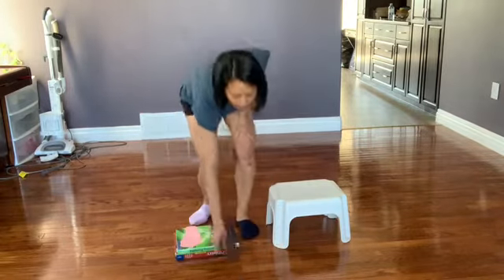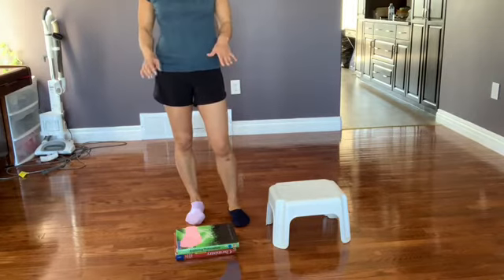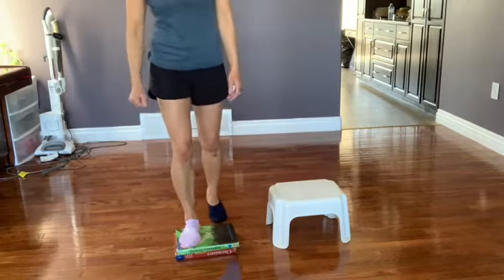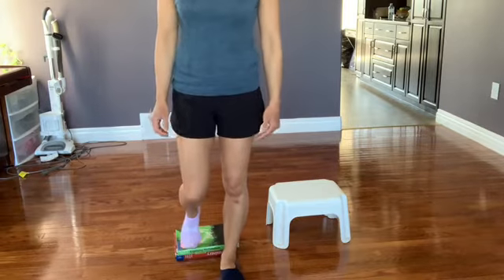If you find the stool is too high, you can do the same thing just with books — stacking books is an easy way to adjust how high or low it is. Same thing: stepping up with your right foot matches the pink sock and pink footprint, and down with the left matches the black sock and black footprint.